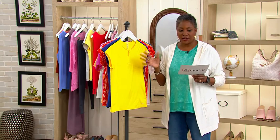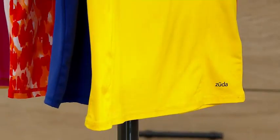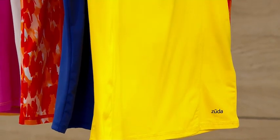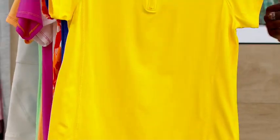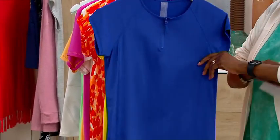For the most part, with the Zuda collection, these are a little bit more fitted garments. So to your comfort level, you might want to size up. If you want this to be more fitted, then stay with your regular QVC size. And just so that we can see some of the seaming, I'm going to switch back to the blue.